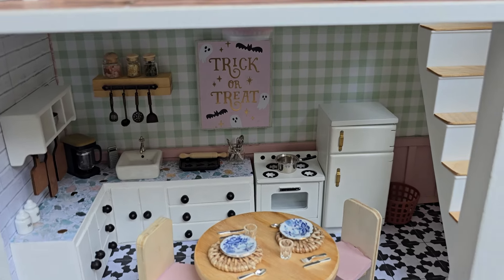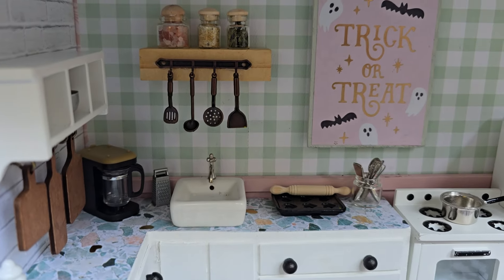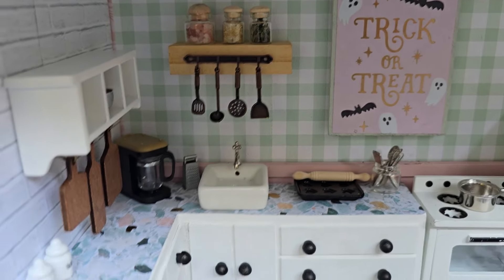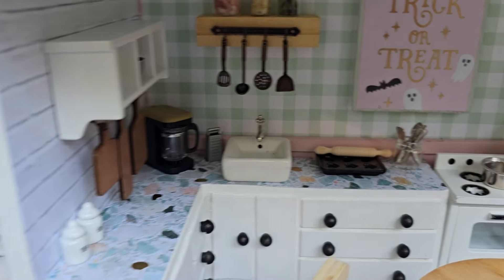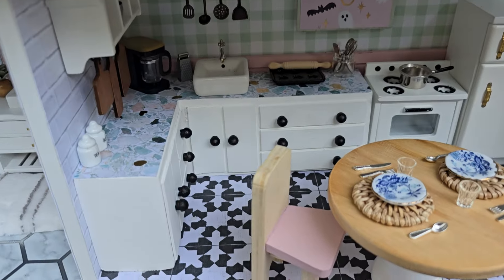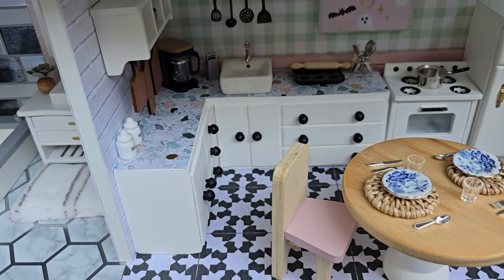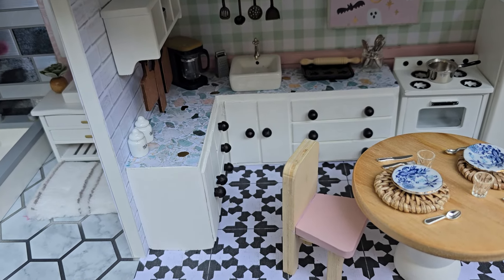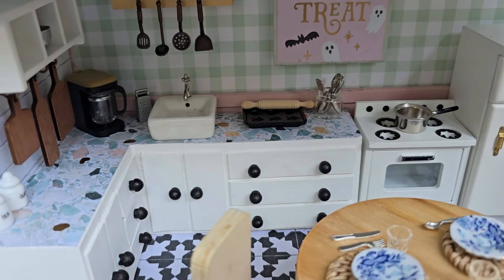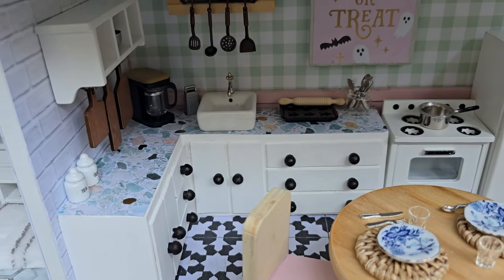The kitchen: the spice jars come from Timu, and so do the utensils. The cutting boards are also from there — a lot of these little miniatures are from there. The kitchen itself I built. I took a Dollar Tree crate, cut it in half, and arranged it in an L shape. Those little knobs came from Hobby Lobby, just painted black, and all of the drawers are just different-sized popsicle sticks.